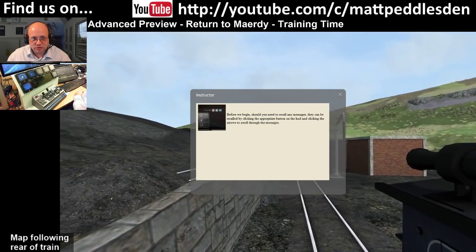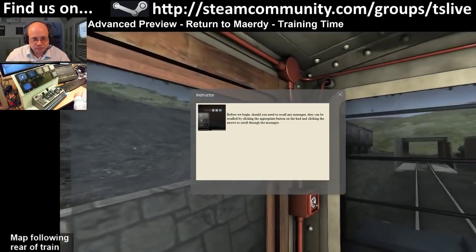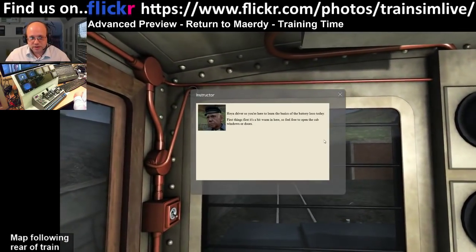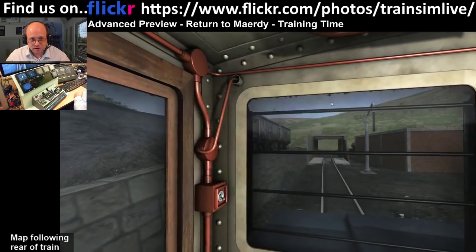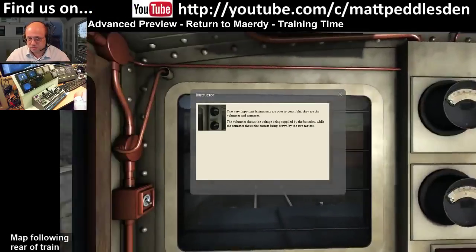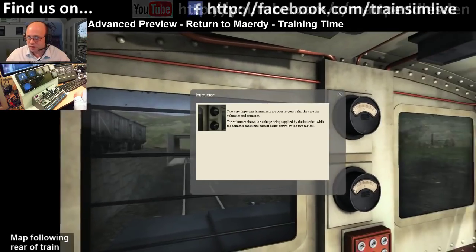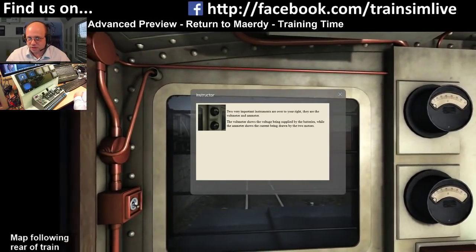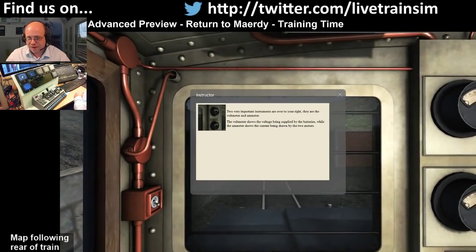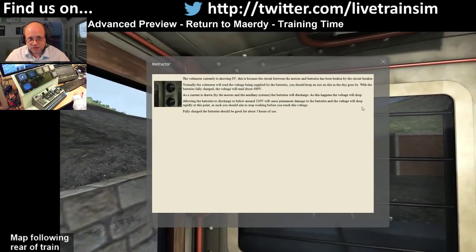This is a tutorial scenario and I'm not going to read all of the pop-ups because some of them have got all the text in the world. We're here to learn the basics of the battery loco. Let's open the cab windows and doors. Two very important instruments over on the right: on top is the voltmeter and then below is the ammeter. What we're driving is a Type 3B, which is a battery electric loco.